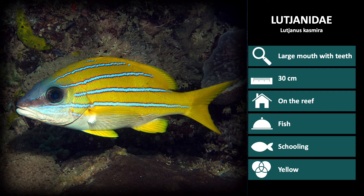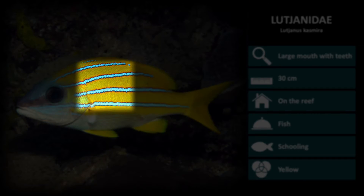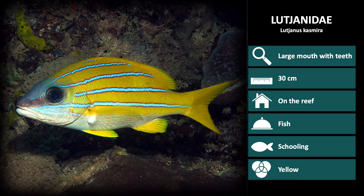Next up is Lutjanus kasmira, the blue stripe snapper. These have multiple horizontal blue stripes down a bright yellow body. These are also generally found in schools above the reef.